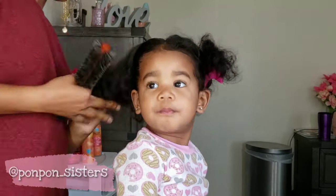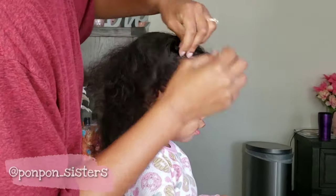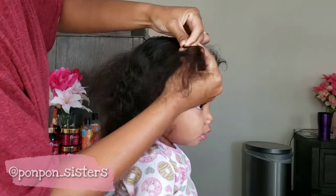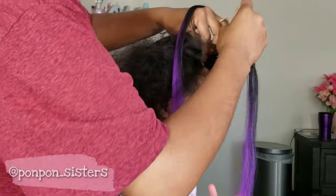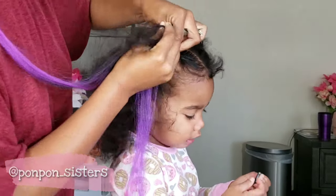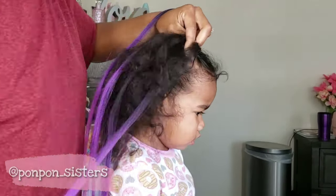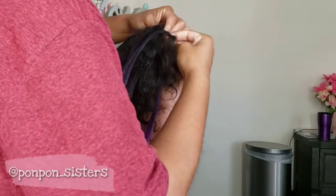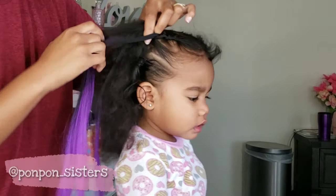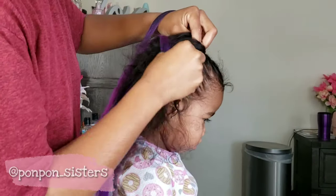Doing braids on her hair isn't too difficult and I used Eco Styler Gel on her edges, which worked just fine. Boo was not a fan of her feed-in braids — she didn't like the hair extensions. She loved the color, but not the hair, so she was doing a lot of squirming. It was a little difficult trying to get her braids to look nice and neat, so I had to improvise and put on some Baby Shark to keep her still.